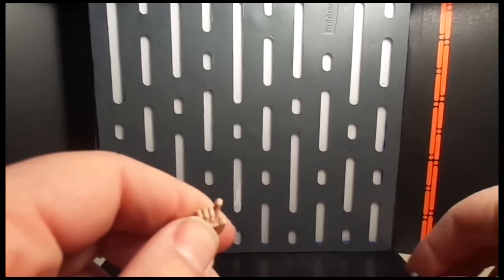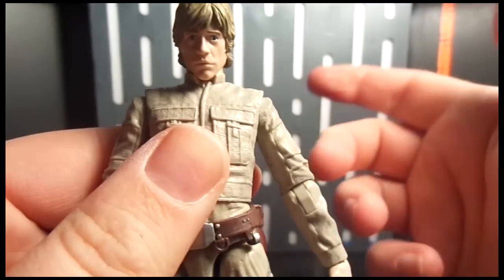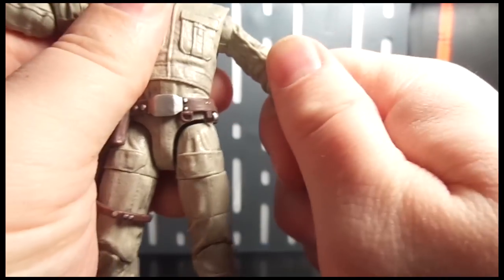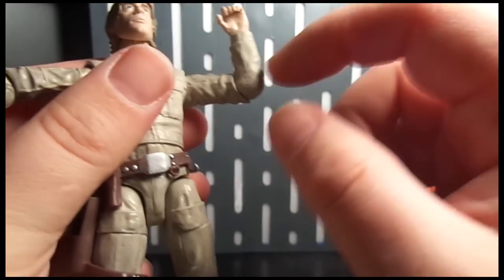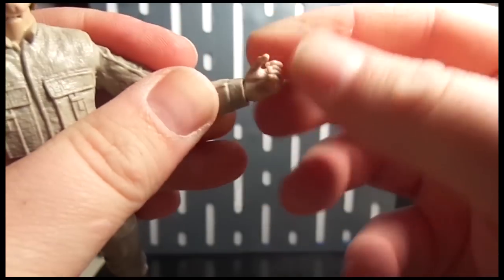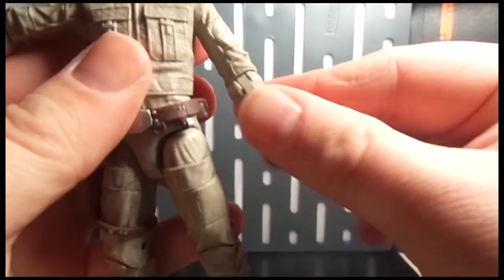His articulation: the head is on a ball joint — it'll go back and forward, no problem. His arms will go up all the way to the sides and of course rotate all the way around. Single bend at the elbow — not a big fan of that, wish he had double-jointed elbows. I think if these figures had double-jointed elbows it would be killer. He has a swivel wrist and also a bend joint at the wrist so he can hold his lightsaber — just like the X-Wing Luke, which I really do like.